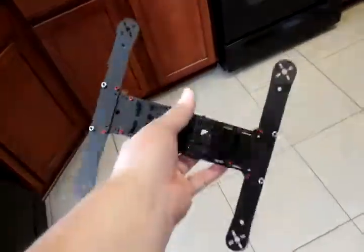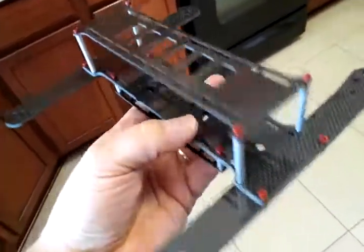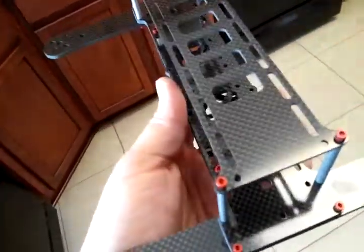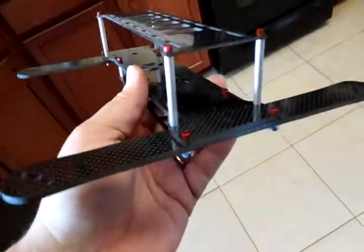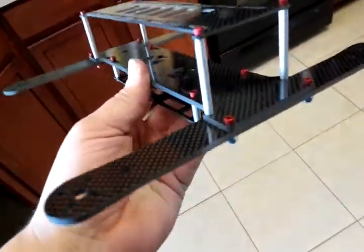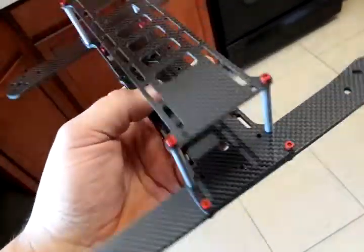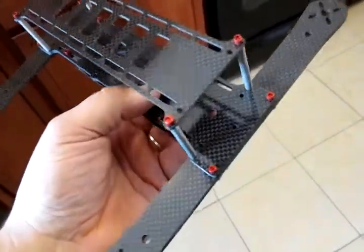This frame is probably unbreakable. The arms are really stiff — stiffer than the G-10. The aluminum looks great but the G-10 looks great too. They're stronger, they don't bend, and the carbon fiber gives you the best of both worlds: lighter than the G-10 and stronger and stiffer.